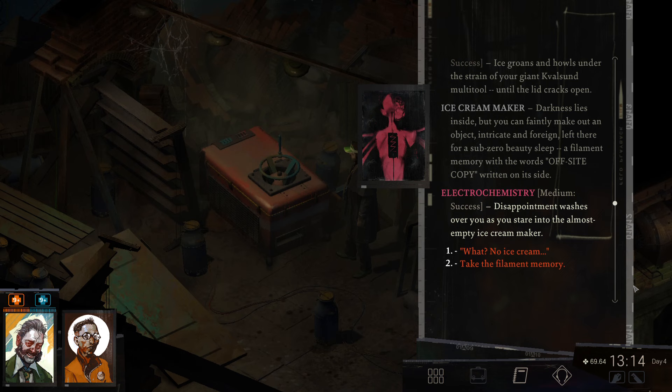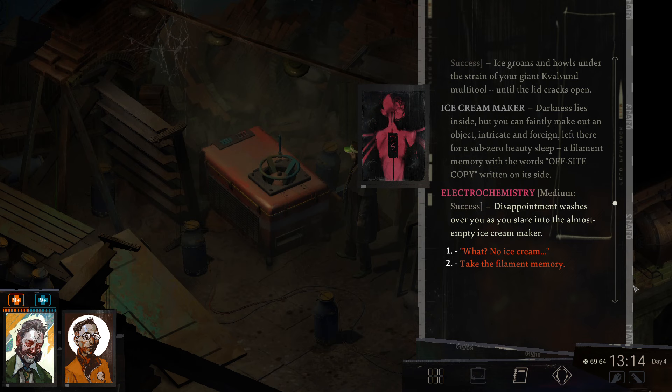Disappointment washes over you as you stare into the almost empty ice cream maker. A scoop of ice cream would have been nice, yes. You gently lift the cube from its frosty bedding, careful not to damage it.